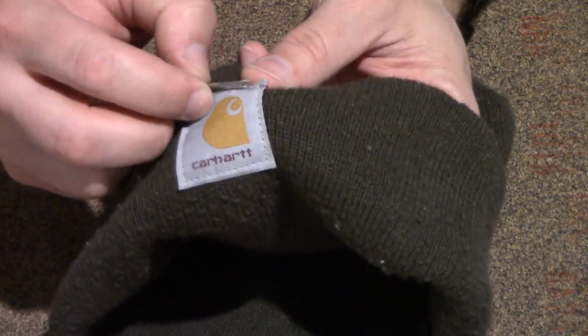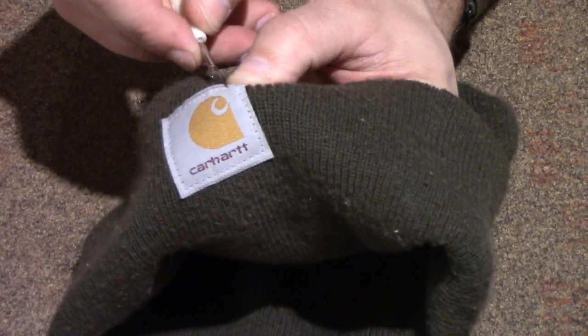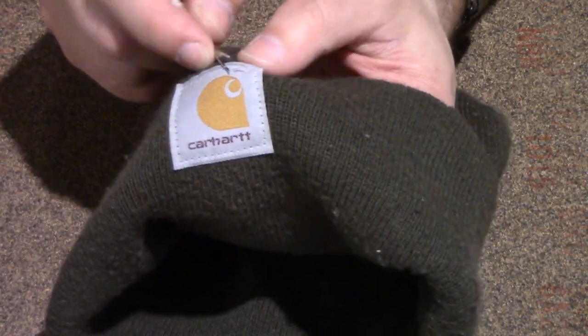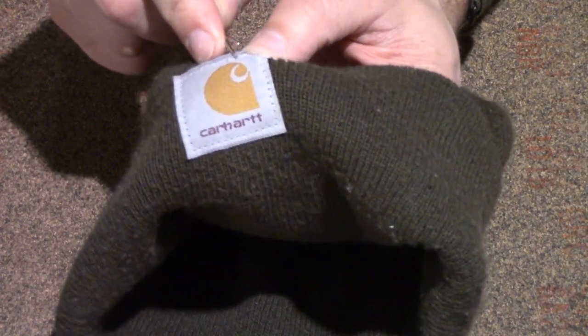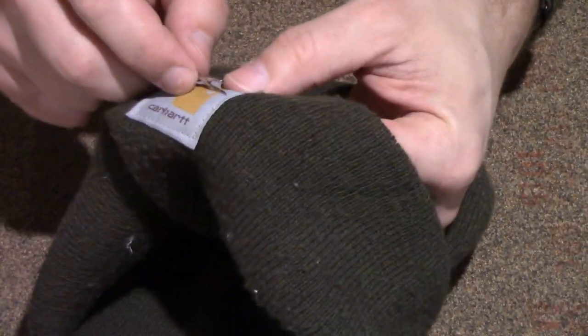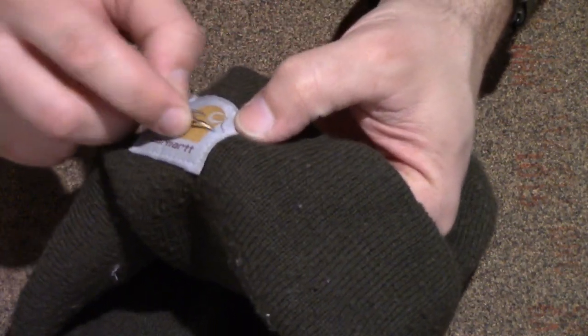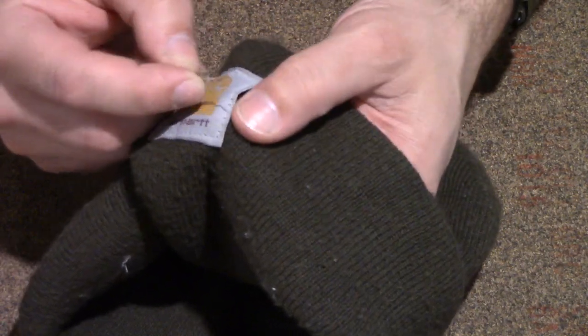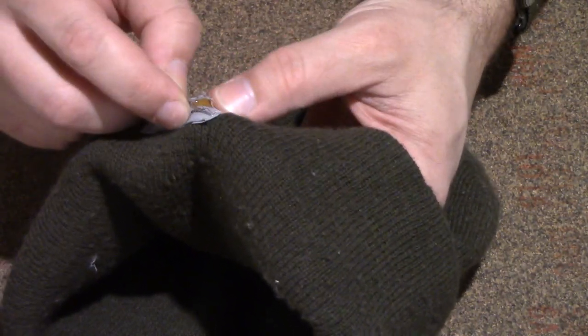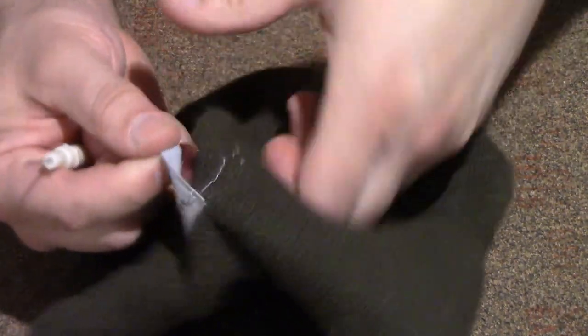Get underneath the thread — that one just pulled right out — and push through to the sharp part, boom. Already I've got three stitches out. There's another one. There's another. I skipped one — come here. I'll come back to that one. Popped out, popped out. I'm not even cutting these, I'm just pulling them through. Popped out, boom, boom. So now I've got this whole side with the threads removed.